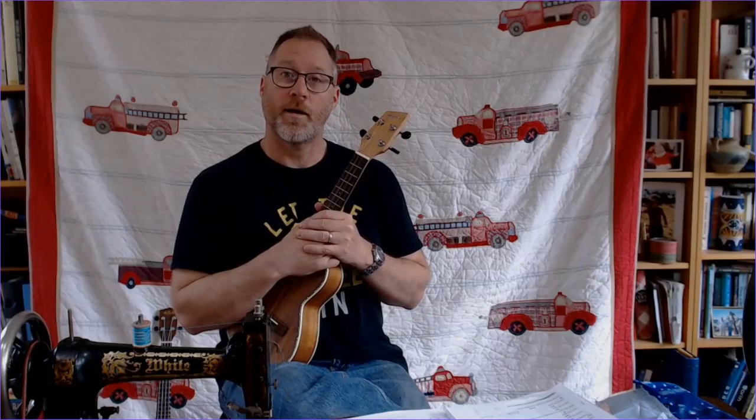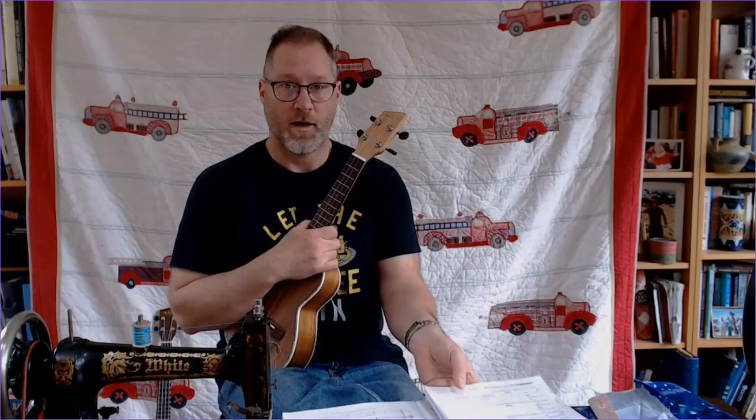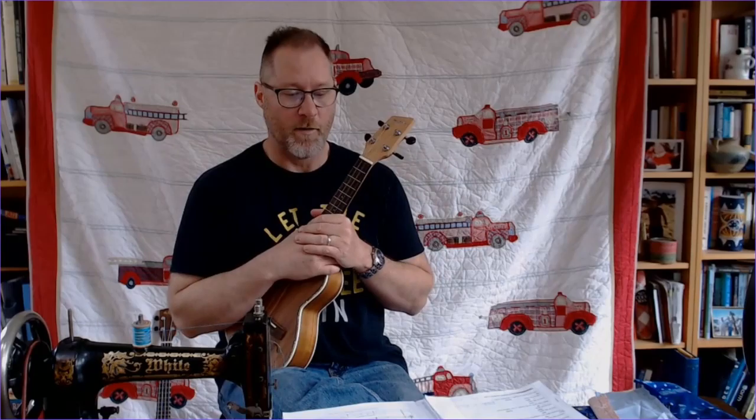Hey there YouTube. I'm just a dude with a uke, and today I'm going to be working on another instrumental piece out of the Lute to Uke songbook. This is going to be another piece in our quilt of many colors. So we'll just move along. Honestly feels a little faster than I had expected it to.